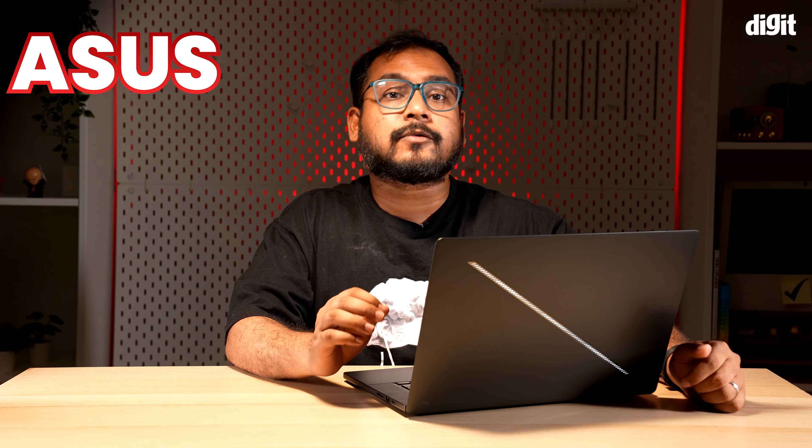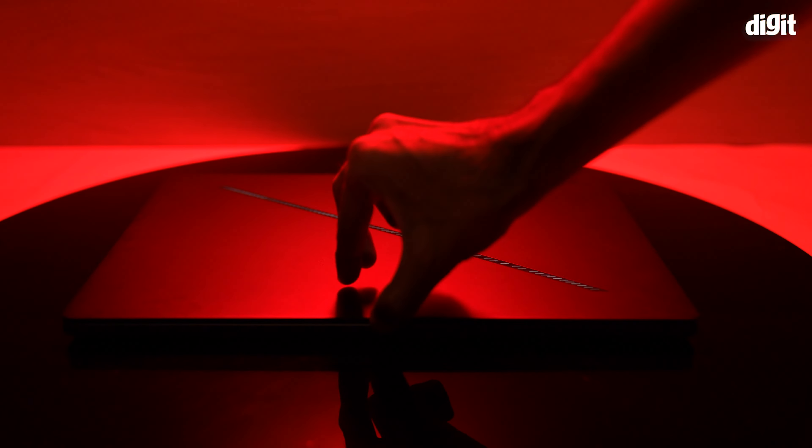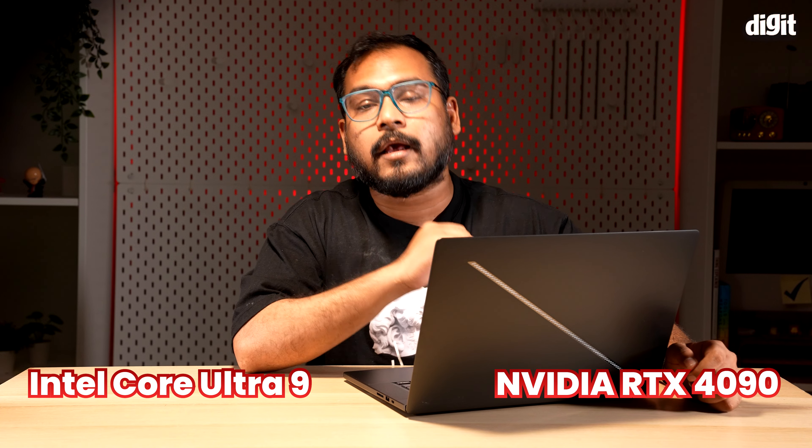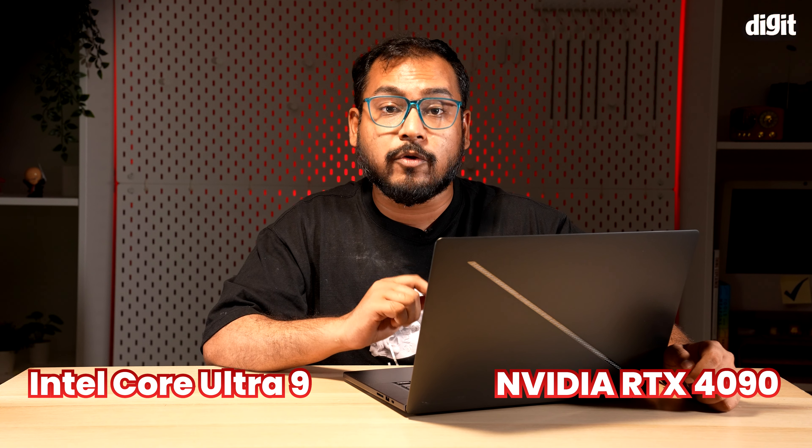The ASUS ROG line is synonymous with gaming, but with the ASUS ROG Zephyrus G16, they're aiming for a broader audience including content creators craving power in a compact form factor. Under the hood, the G16 supports top-of-the-line hardware including an Intel Core Ultra 9 processor and an Nvidia RTX 4090 GPU.